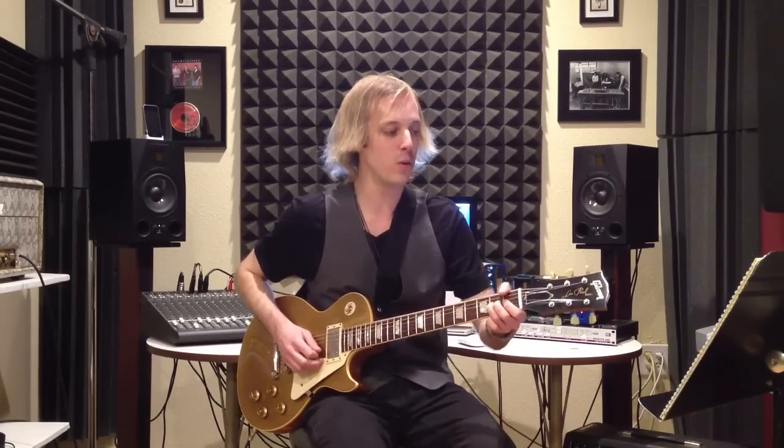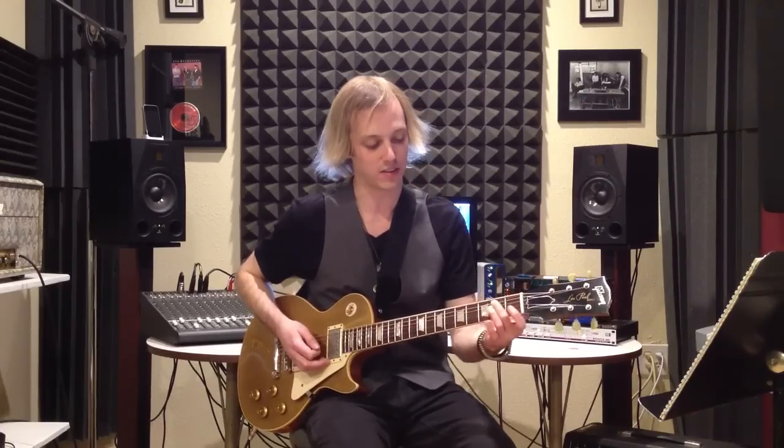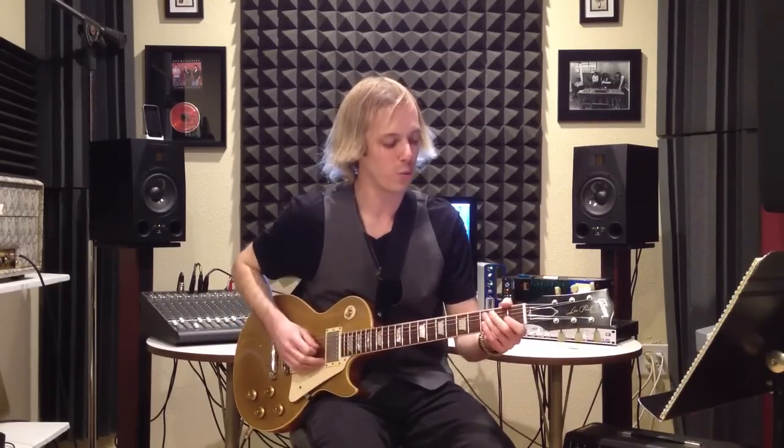It starts out just with nice strong quarter notes — 1-2-3-4, 1-2-3-4-1. Then we conclude it with the second finger playing that E note, down to the second fret of the fifth string, and then you play the octave of that. Just lots of real strong quarter note rhythm with lots of vibe.